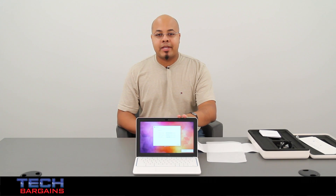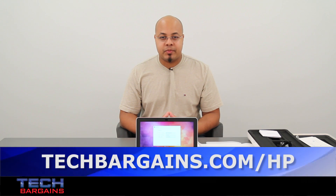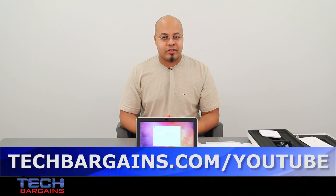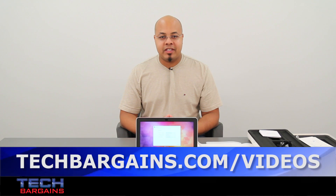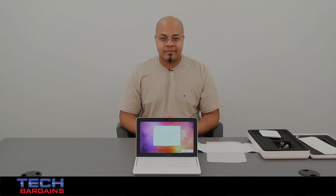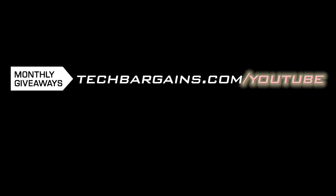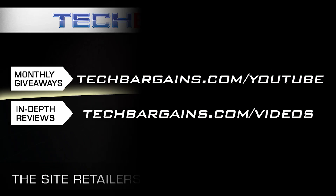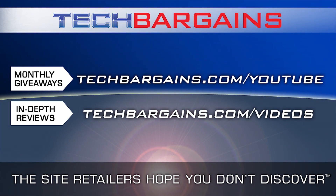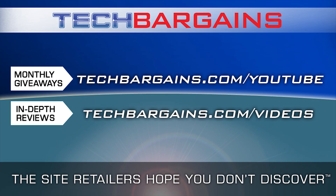For the latest coupons and deals on laptops like the HP Chromebook 11, be sure to go to techbargains.com/hp. To enter our monthly giveaway, make sure you always check out techbargains.com/youtube. And to watch our video unboxings, video reviews, and exclusive video features, be sure to go to techbargains.com/videos. We'll see you next time.